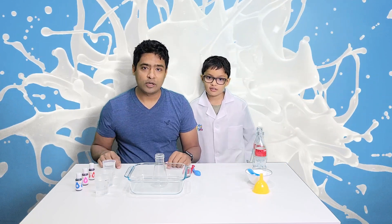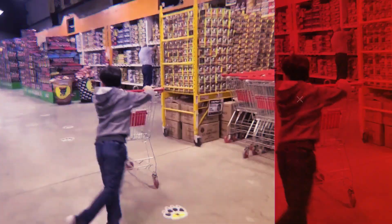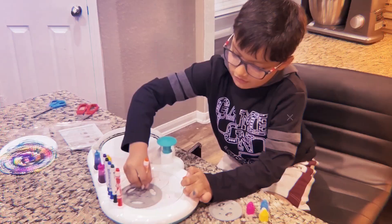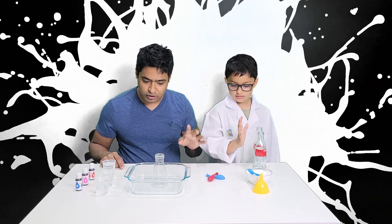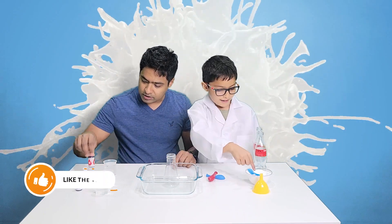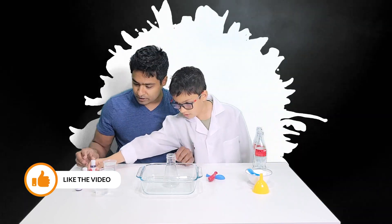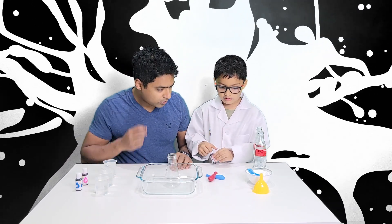Hi guys! Today we're doing the science experiment. First we're gonna do the volcano, right? We have vinegar. Oh, that later — we will do this. This is the food color. Let's do the red one first. We're gonna do the volcano, right?